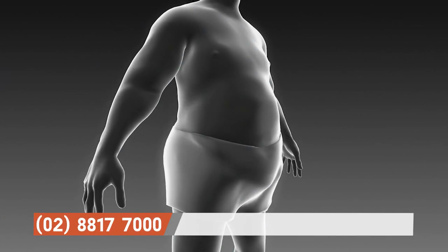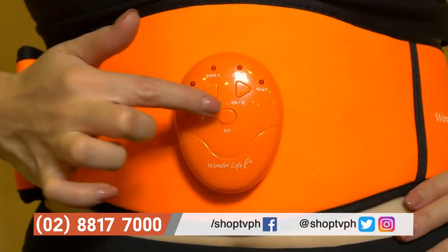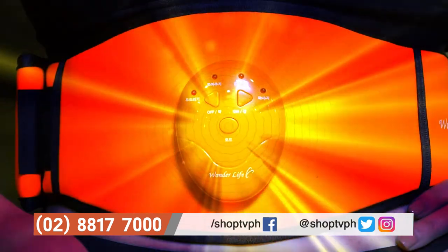Worried about your stubborn belly fat? Got no time to go to the gym? Fret not, because the Orange Trainer is here to burn all your body fat away.